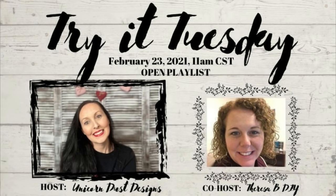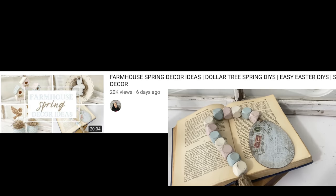So like I said, today is Try It Tuesday. It is hosted by the lovely Sammy from Unicorn Dust Designs — I truly cannot say enough good things about this woman. She is super kind and just an all-around amazing person. I hope you go check her out and the playlist, which will be linked for you below. And of course we can't help but do one of Sammy's crafts.